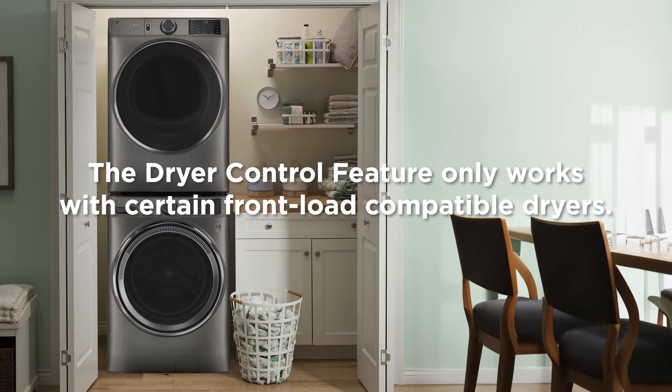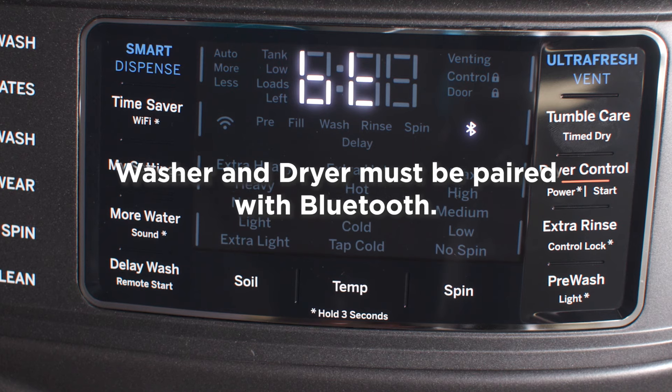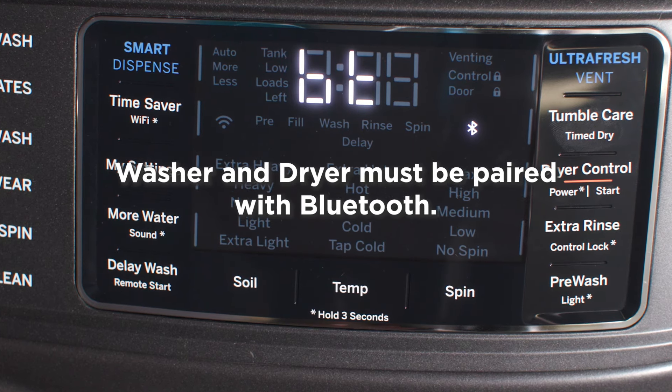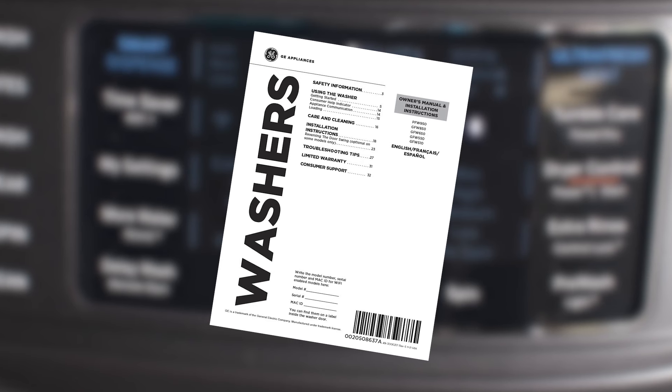The dryer control feature only works with certain GE Frontload compatible dryers. If not already done, pair your washer and dryer using Bluetooth. Consult your owner's guide or the dryer control Bluetooth pairing video for instructions to pair the two units.